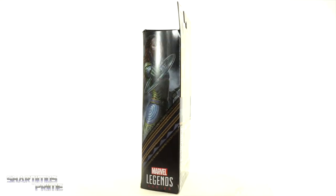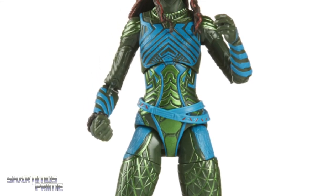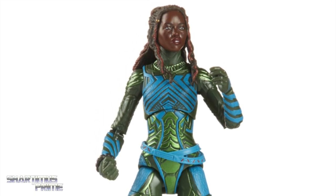If you want to get your Marvel Legends you can do so at BigBadToyStore.com — click the link in the description below.